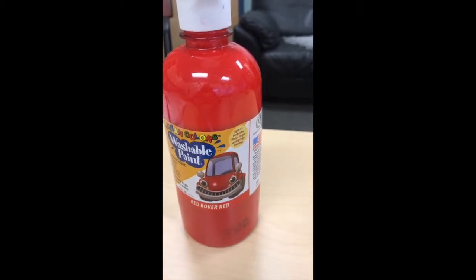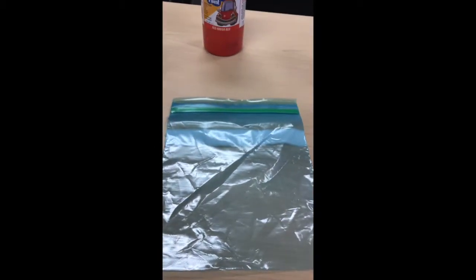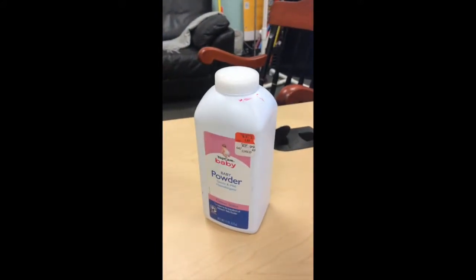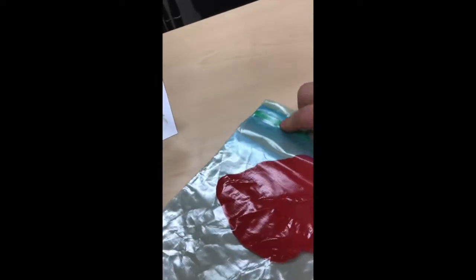To do this I'm going to make a paint bag. I'll start with some washable tempera, a freezer quart-size ziplock bag, and some baby powder. The first thing you need to do is put a good squeeze of tempera inside the bag — a good blob in there. Then seal the bag up and burp out any extra air.